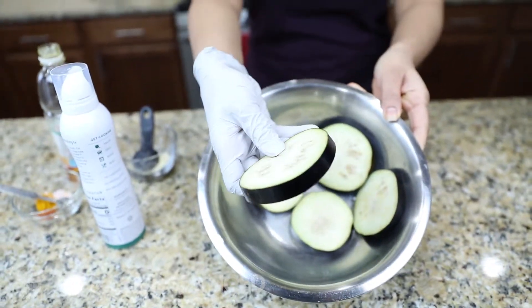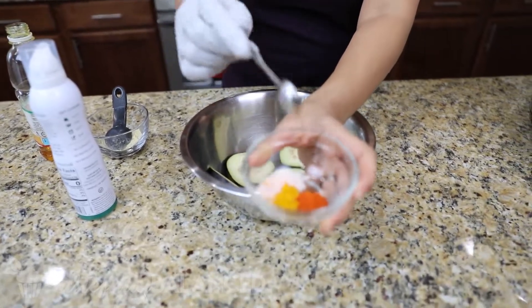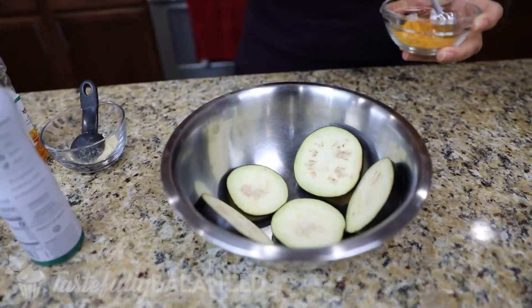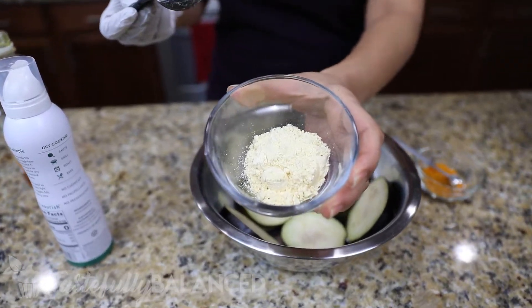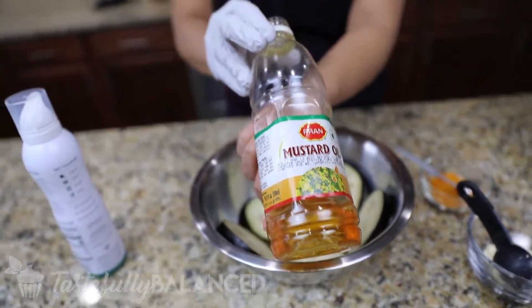You just want to slice them up into about half an inch thick, just like this. Now I'm going to add some seasoning. I've got chili powder, turmeric, and a little bit of salt, so I'll go ahead and just mix that up. Pretty simple seasoning. And then I'm also going to put a little bit of chickpea flour, or besan. And of course you've got to have mustard oil — this is a traditional Bengali one, so I got it from the international store. Any type of oil would work, but this just gives it a very nice flavor.